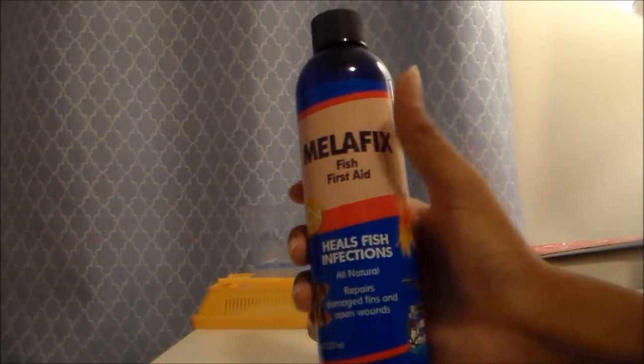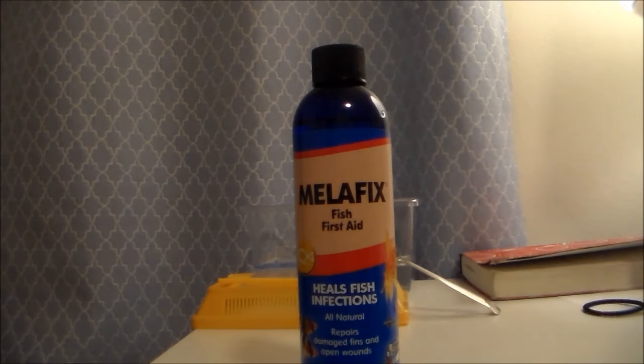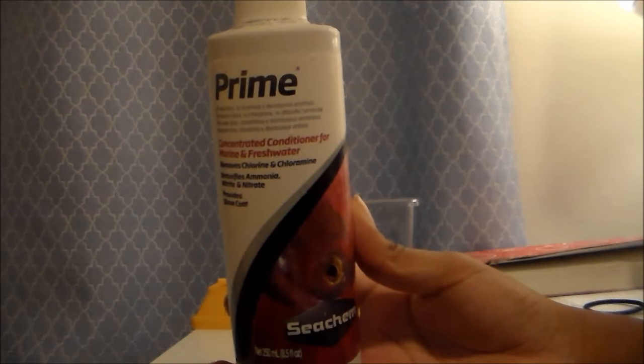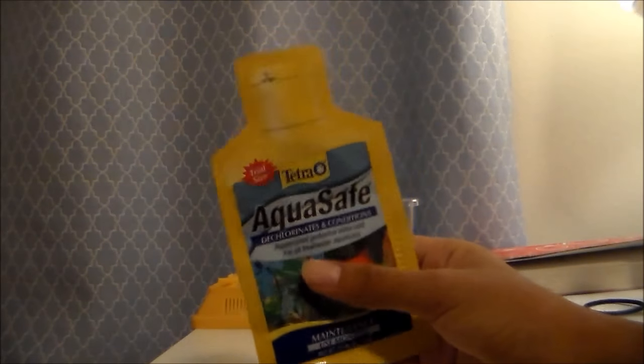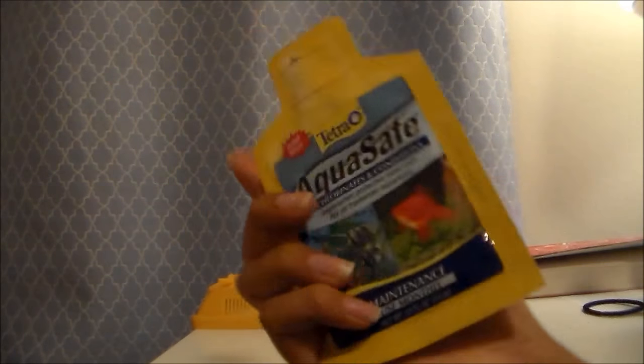Here is the Melafix that I will be adding to the quarantine tank, because sometimes goldfish do come with disease. When they're stressed out they're more prone to diseases and all that. The next thing I'll be using is Prime, because that is something I've been using for a long time. And here is an optional thing you could use, which is AquaSafe — I just used that because I didn't want to waste it since it could expire.